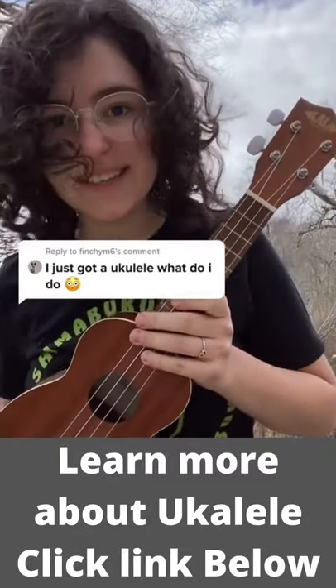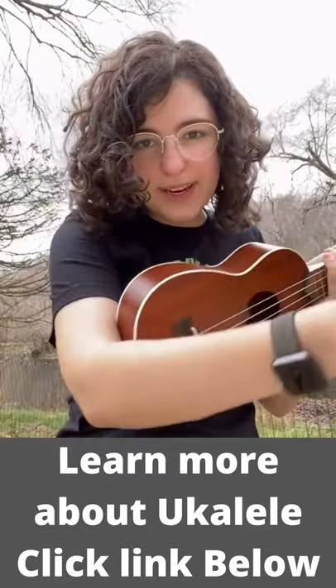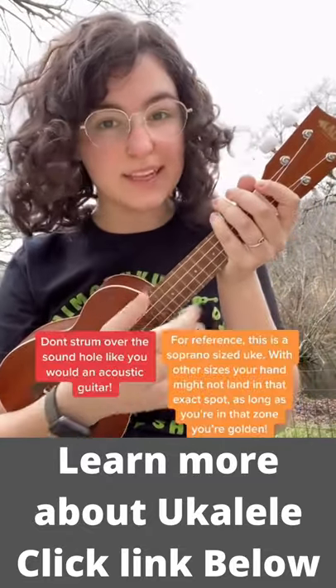How to play the ukulele in under 60 seconds. To hold it, you're going to put the body of the ukulele right in your elbow joint so that when you close your arm, your fingers land right where the neck meets the body. That's where you're going to strum.